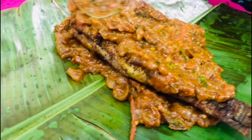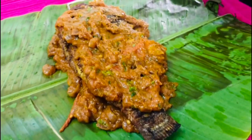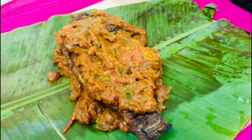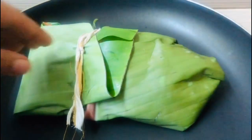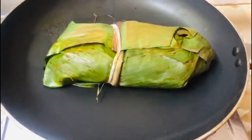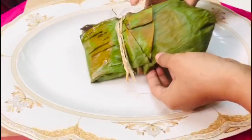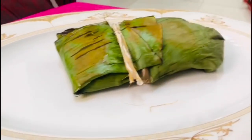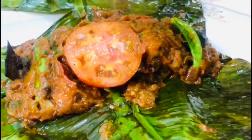I will show you how to make a fish. I will fold it in the pan and fold it up. I will serve you. I will give you fish. I will try everything that I have done.